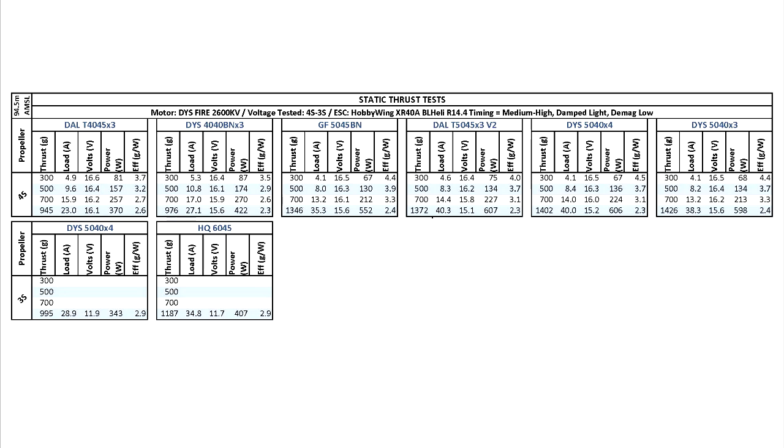Let's also hope that DYS keeps good quality control on these motors. It's only to their benefit, so we can come back to DYS looking for motors for our quads.